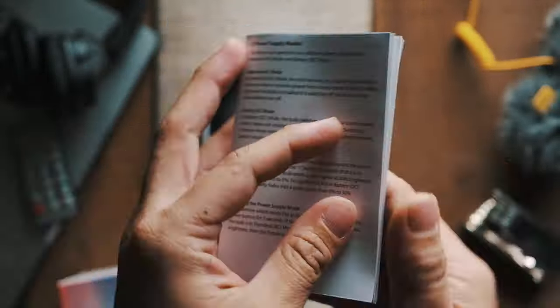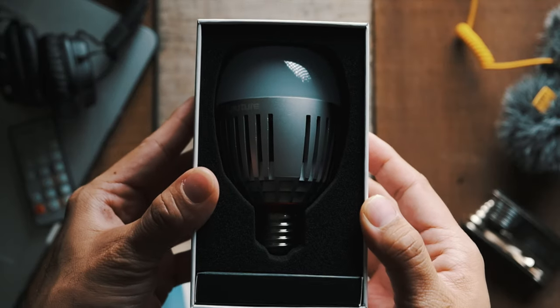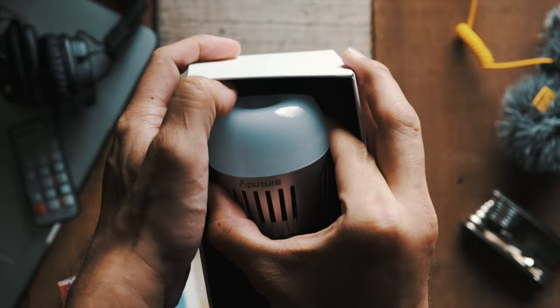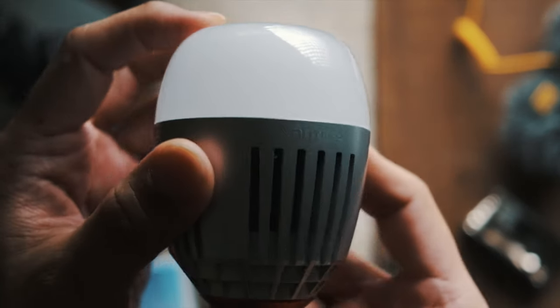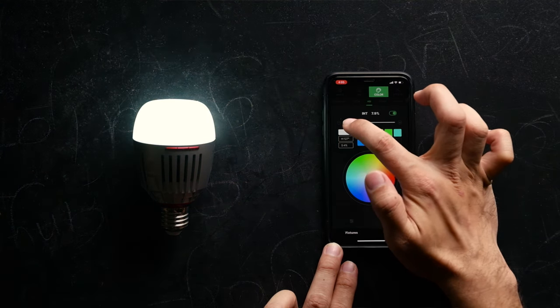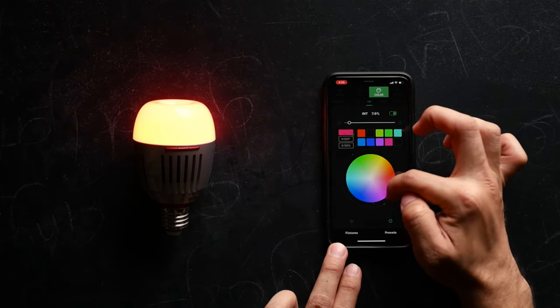The Aputure B7C is the first professional lighting system of its kind as it is literally a bulb, but not quite just any typical bulb. This light bulb is actually a smart bulb — what I mean by that is that this bulb can be used in more ways than just lighting a scene by switching it on. The Aputure B7C can also be controlled with an app on your phone. The Sidus app can be downloaded for free and once installed you can control all the settings in the bulb just by using the app.